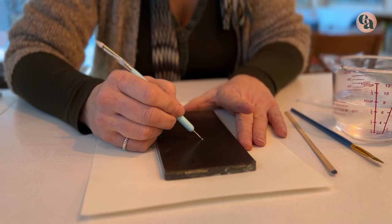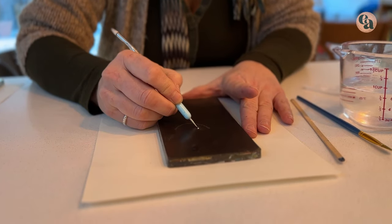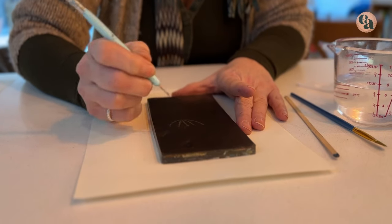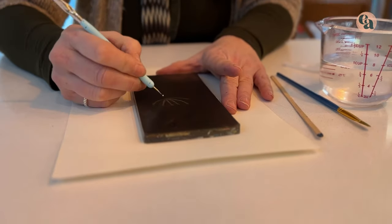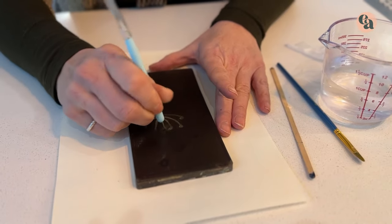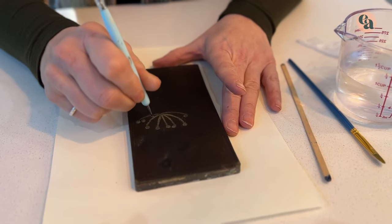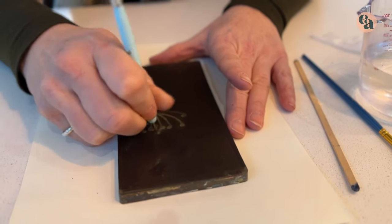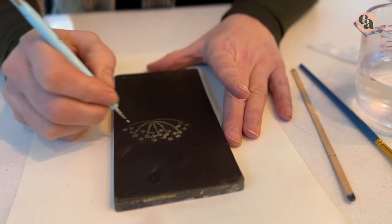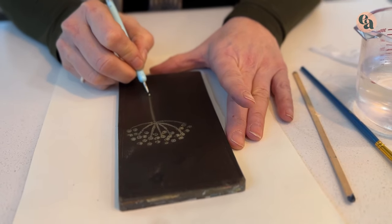We're going to go in and just create lines, circles, and all kinds of things using this tool. It's why it needs to be dry, because if it's not, you're just going to end up with a smudgy mess. Let's just put a few more of these dots here, make a bit more of a — what plant is that that has all the dots? Like, is it cow parsley or alliums? Something like that.